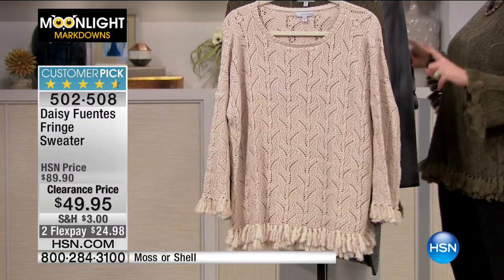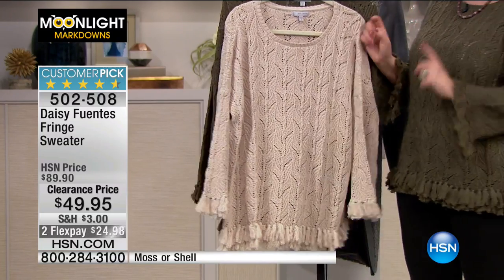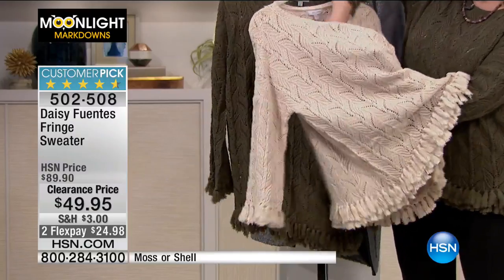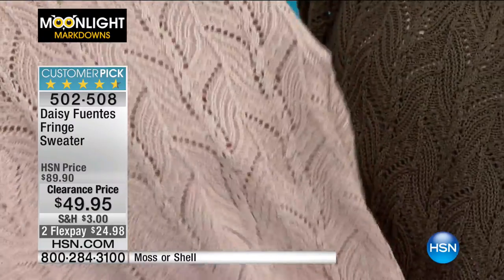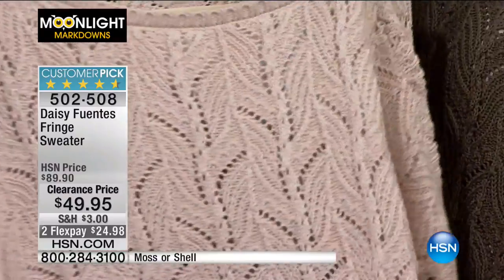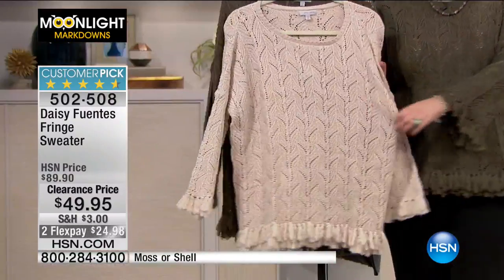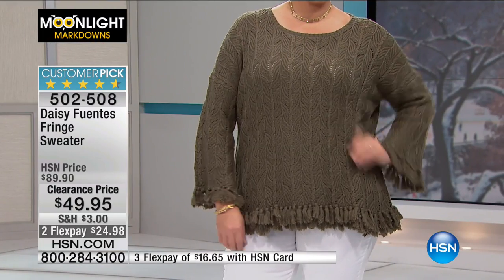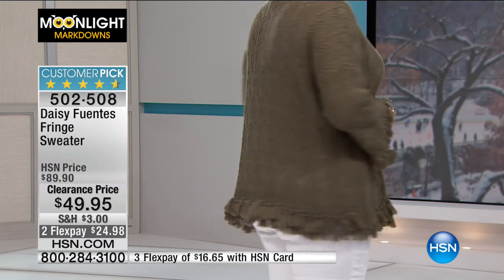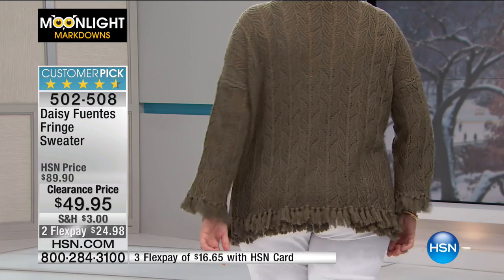I'm going to tell you something else about this sweater — you need to wear something under it. I'm wearing a nude tank because in the weave you can see through it. You need to wear a tank under it, or the kids might wear a bralette — that might be really cute. Those little lacy bralettes or a bra with some color would look cute under this. Are you wearing a tank under it, Donna? No? Wow.